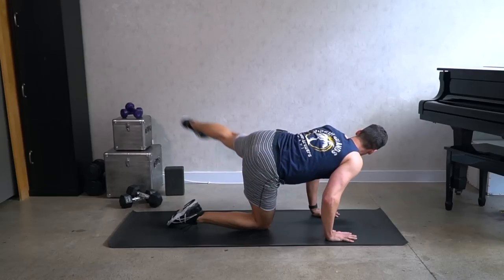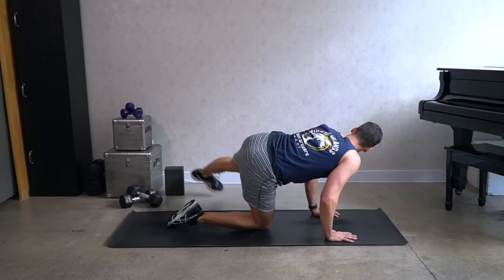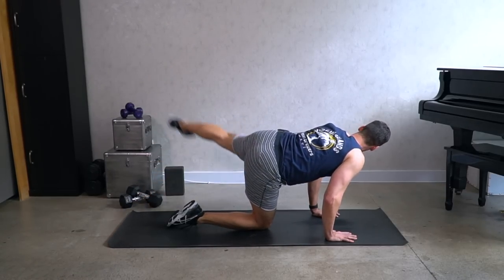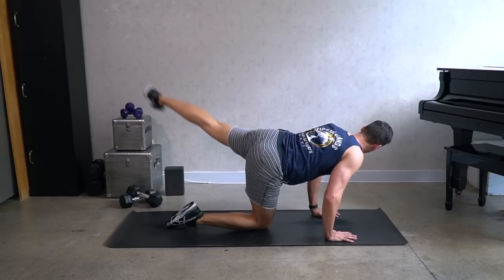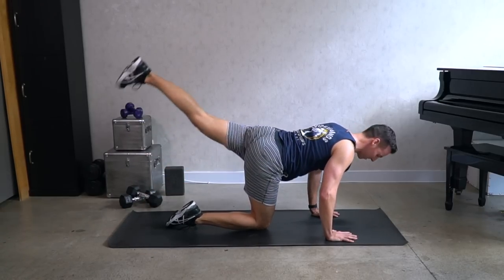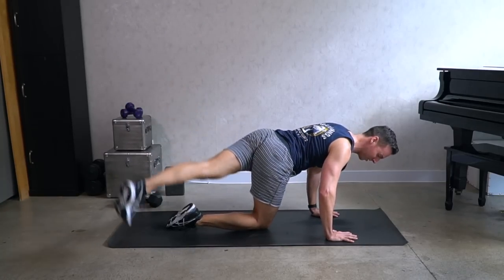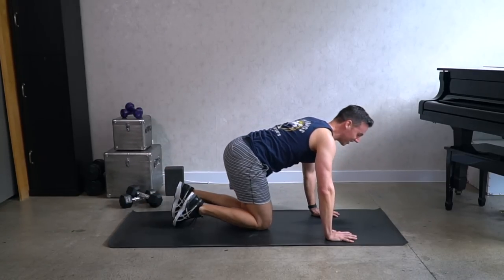Let's take that a bit faster. Down, up, down, up, down. This is tempo — you can be this fast if you want. Stay in control. Four, three, two, and one — and good. Relax.